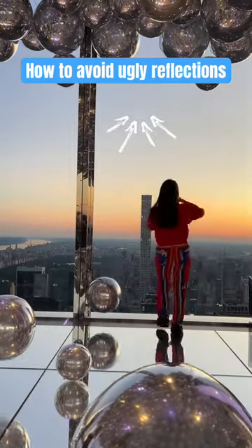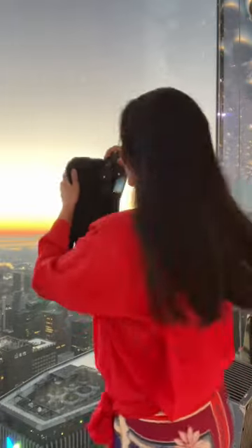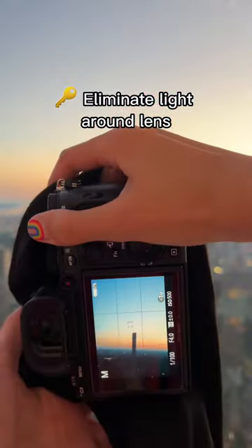You'll want to avoid this mistake when taking pictures through glass. Look at that, so ugly. If you have an extra piece of clothing, like a jacket or a sweater, use it to cover your camera. The key is to eliminate light around the lens.